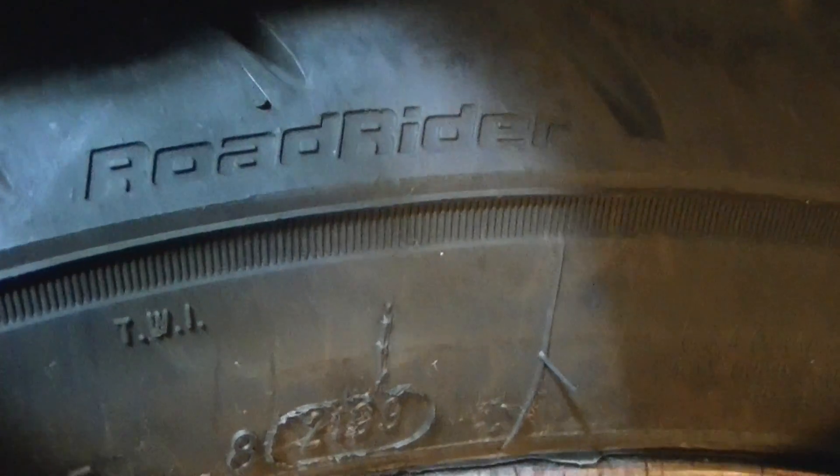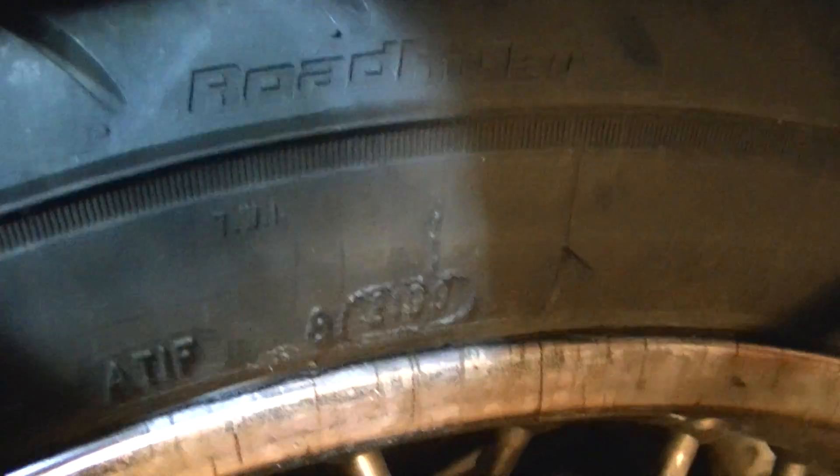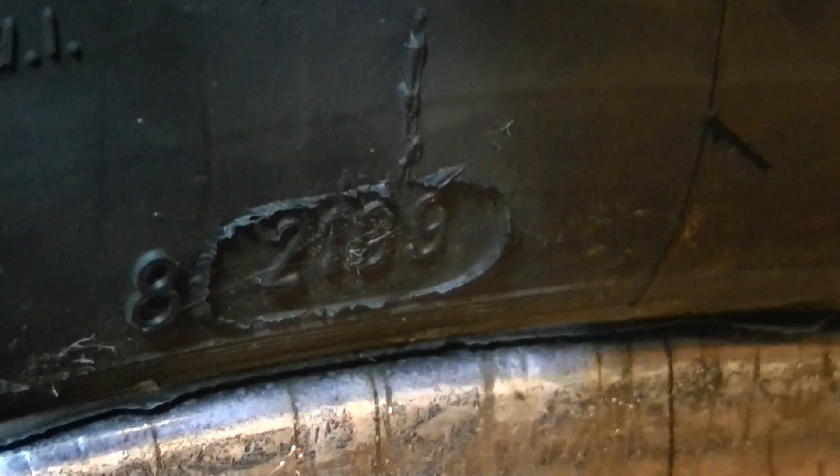It's an Avon Road Rider, which is a much better tire than the stock Royal Enfield tire, which we're going to look at here in a minute. So again, the first two digits are the week of the year, and the last two digits are the last two digits of the year — the 21st week, 2009.